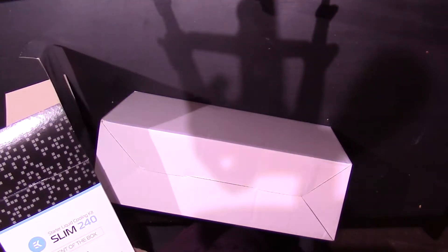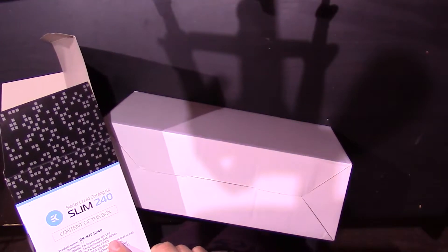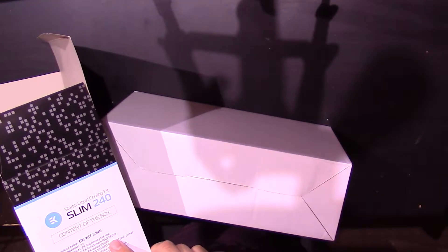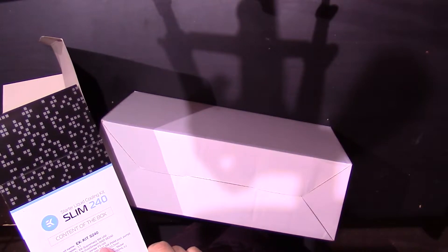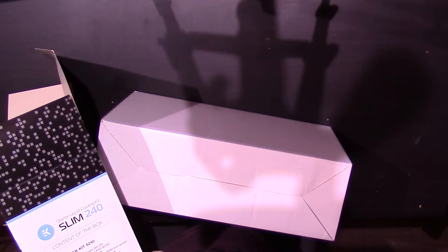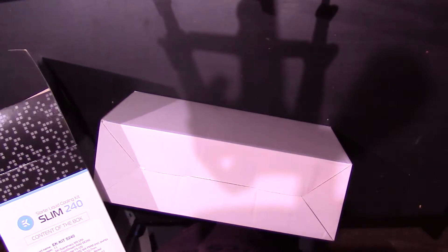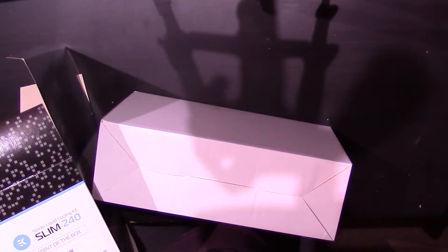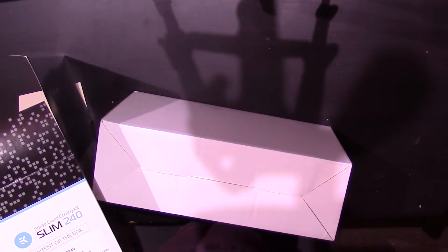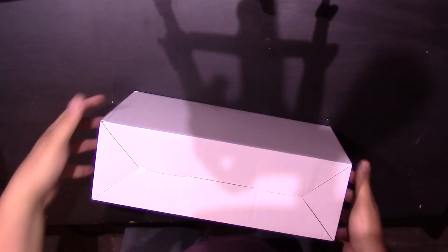Now, in this box there should be an EK Supremacy Universal Block, the EK Coolstream SE240 Slim Radiator, two of the Vardar fans, the Rez Pump Combo, 2m tubing, fittings, coolant, and bridging plug. Also an Allen key, PWM splitter cables — all the usual stuff you'd expect from a high-end watercooling kit.